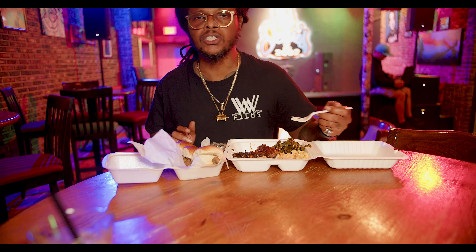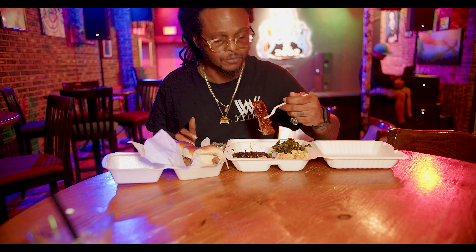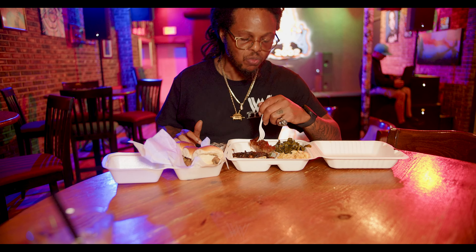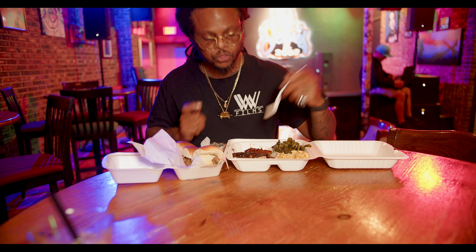I'm not a big collard green type of person — they're all right. I'm ready to see what kind of jackfruit tastes in there. Let's see. We put the beer back together. I can't make jackfruit to save my life.